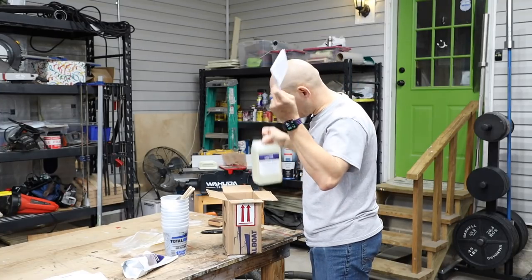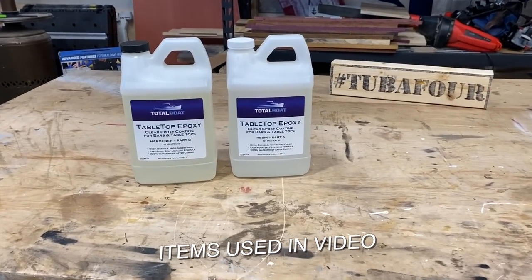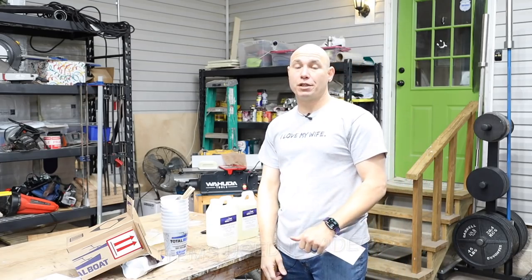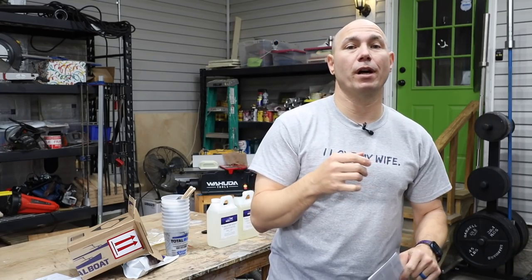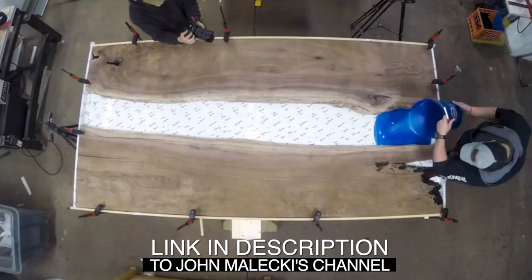Tabletop epoxy — got some instructions. That's good, cause I'm probably gonna need them. So we got a clear resin part A and the hardener part B. That says one to one mix ratio. I know that this stuff is supposed to be at a certain temperature so that it cures correctly, especially the deeper pours. If you've ever watched John Malecki, he has a ton of epoxy videos, and that's where I've done most of my studying for the last day or two.